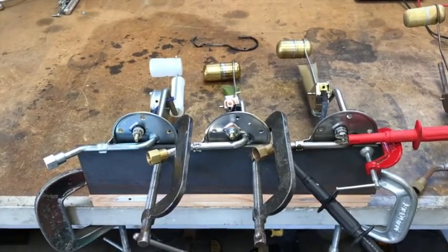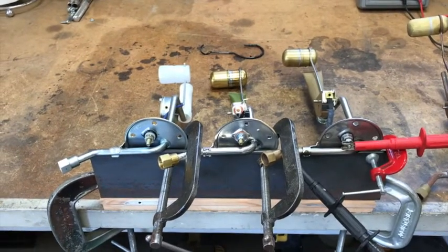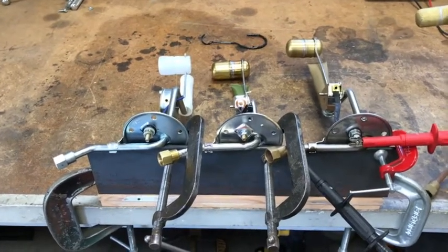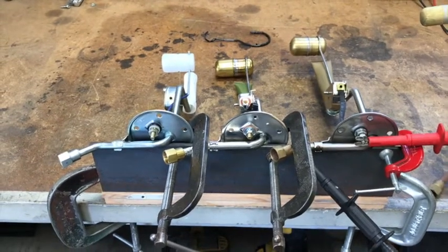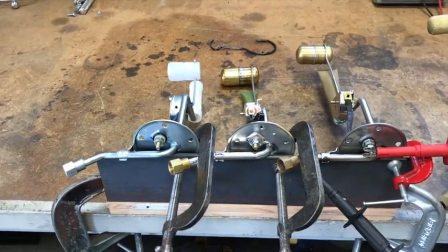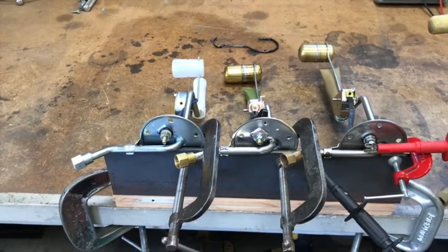Obviously there's a similar unit for higher performance with a bigger fuel line. This is 5/16ths — they made one with 3/8ths for fuel injection and I think the dual four barrel. This is for all the rest, the V8s and the six cylinders, so it's a 5/16ths line. Again, all 57 Chevy.